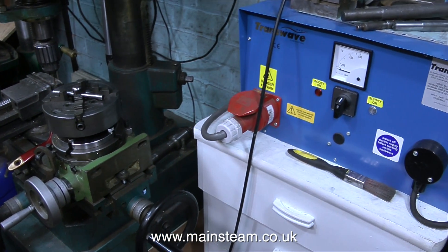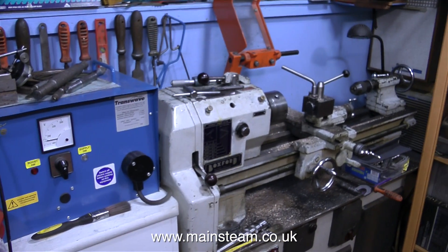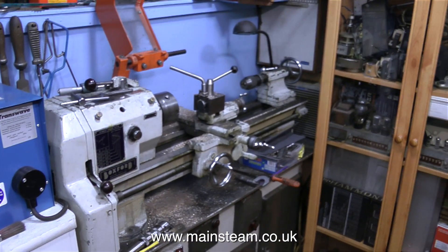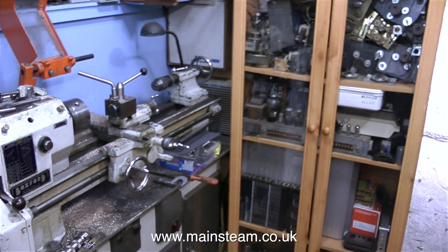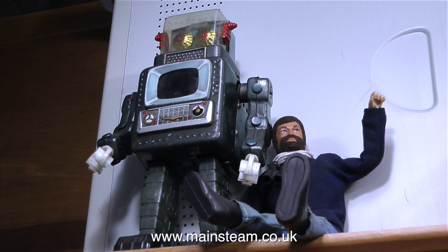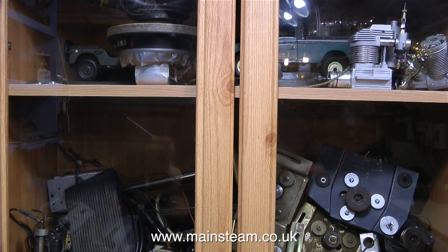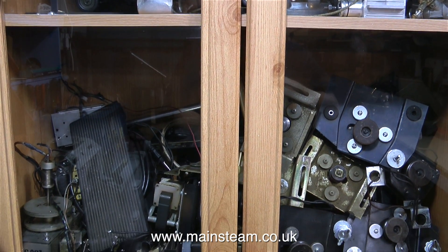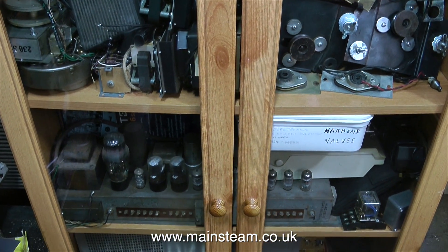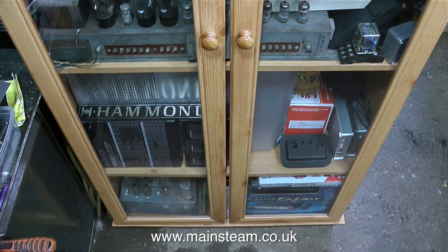This blue box is called a transwave converter, and it converts my mains — which is 240 volts — to a 415-volt three-phase supply, and this powers the three-phase motor fitted to my small Boxford lathe. On top of the glass cabinet is my robot and my action man. In the glass cabinet below there are lots of things: model aircraft engines, Leslie speaker drivers and motors, Hammond organ motors, Hammond organ swell pedals, an M100 preamp and a box of Hammond valves, a long metal Hammond badge, and more spurious Hammond parts at the bottom.